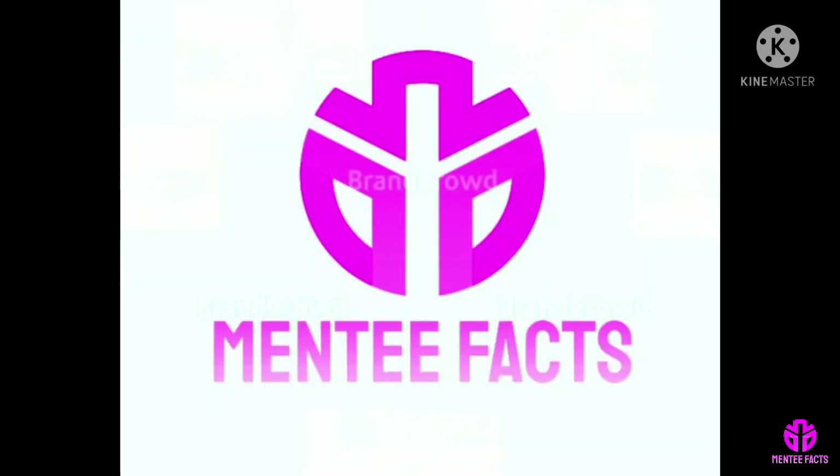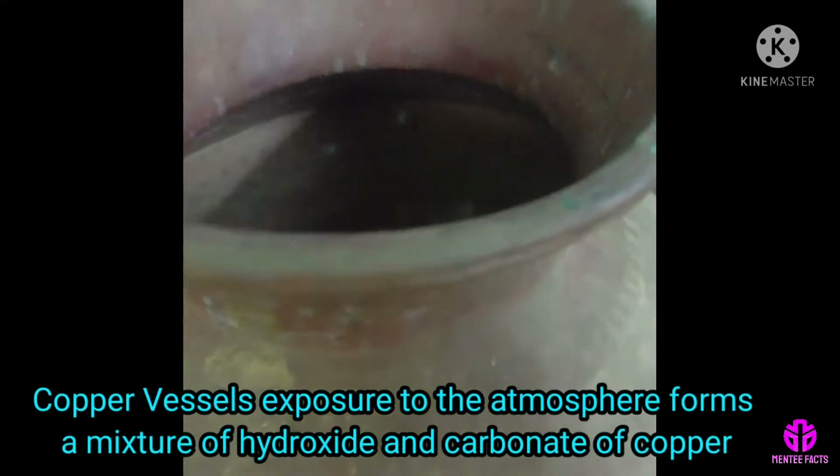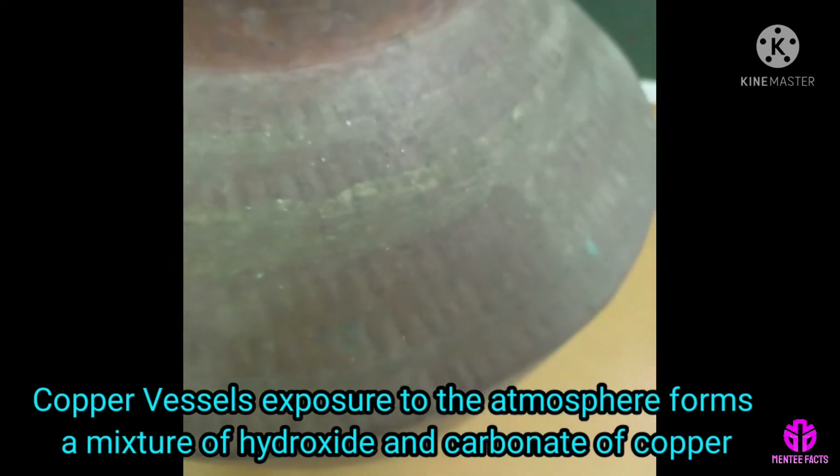Hi viewers, welcome to Momenty Facts. Why does copper vessels turn green? During rainy season, copper vessel exposure to the atmosphere forms a mixture of hydroxide and carbonate of copper.